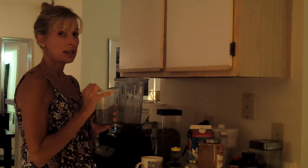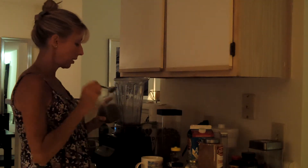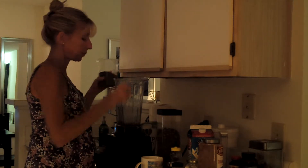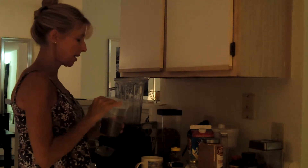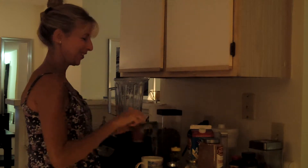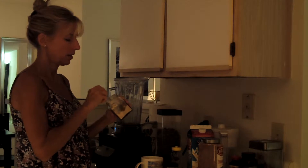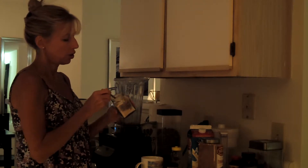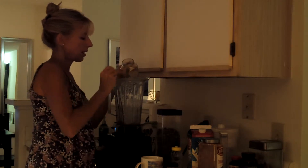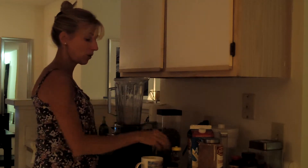I'm also going to put some chia seeds in as well — same kind of idea. This will also really thicken up my drink and make it not just like tea. Chia seeds are super, super good for you. I'm going to throw some maca in too — a great superfood from Peru, an adaptogen that helps you deal with stress and helps your body handle any stressors.